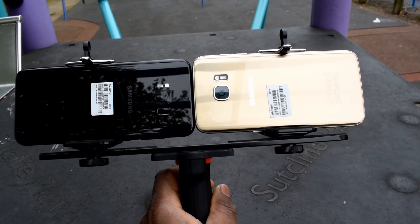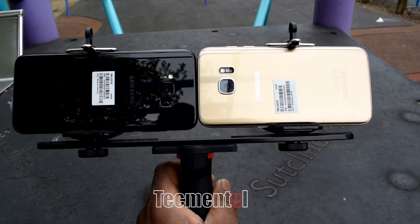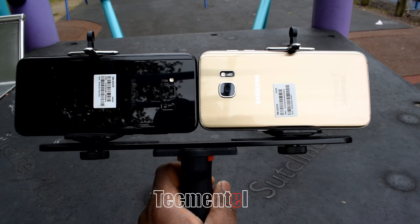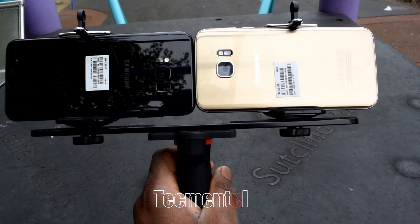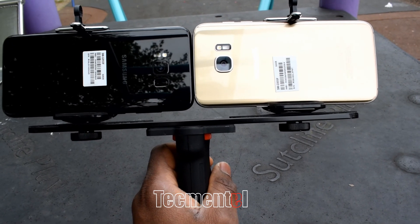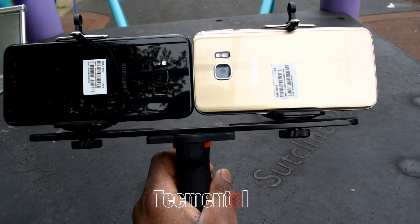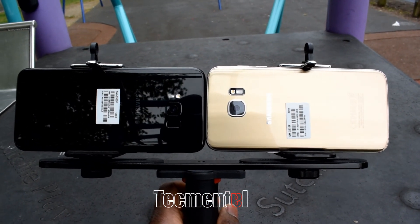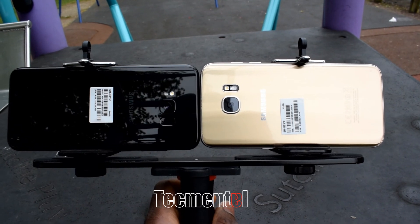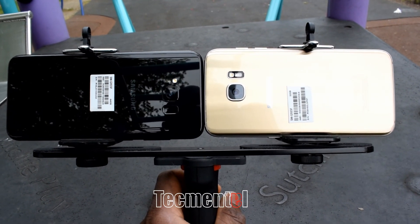Today I want to compare the cameras on both phones — the Samsung Galaxy S8 Plus and the Samsung Galaxy S7 Edge. I did a photo comparison last week and I can tell you there is not much difference between both phones. Now I want to do a video comparison to see how it does focus.